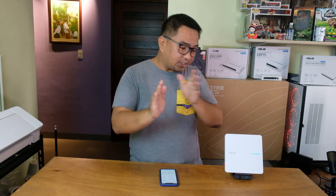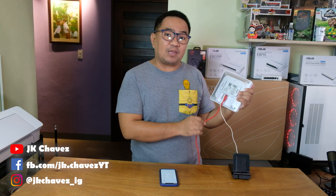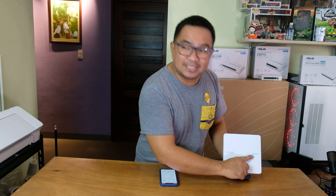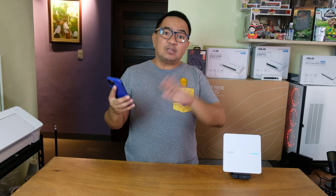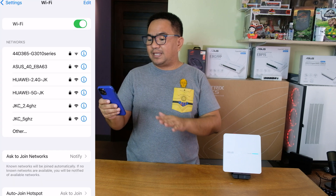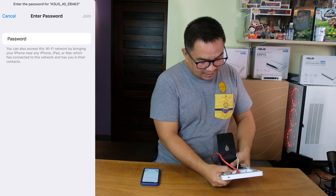Now for the configuration. First things first, you need to power on your EVA63. You can actually connect it to a PoE-powered switch, or currently we are using the power cable that comes with the unit. We have here a red cable — that red cable is coming from our source of internet. In our case, this will be a standalone access point connected directly to our modem router from Converge. Make sure it is already powered on. As you can see, there's a blue light indicator, meaning that we are ready to connect and configure it. The default SSID for this one is ASUS-40EBA63. The password is located at the bottom part of this access point.